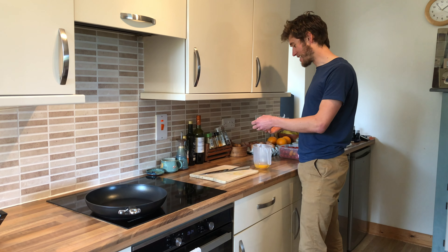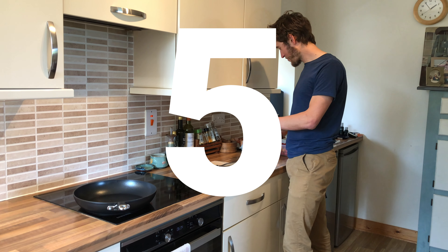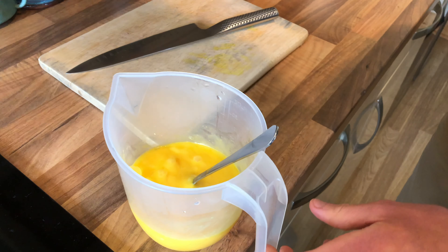An educated assessment of a good egg is if it has a good strong shell and if the egg holds together. Get a good whisk up, get a little bit frothy.